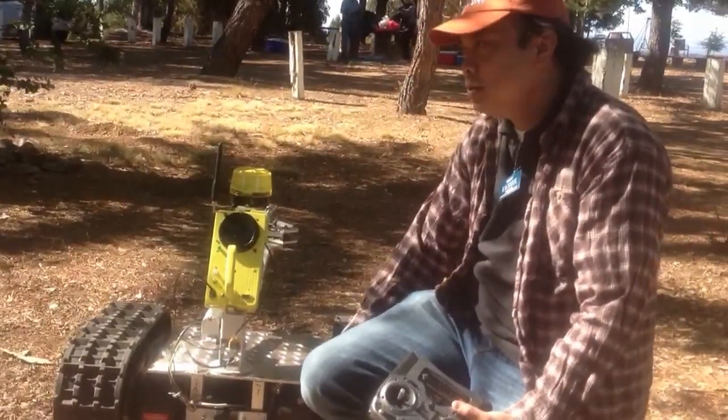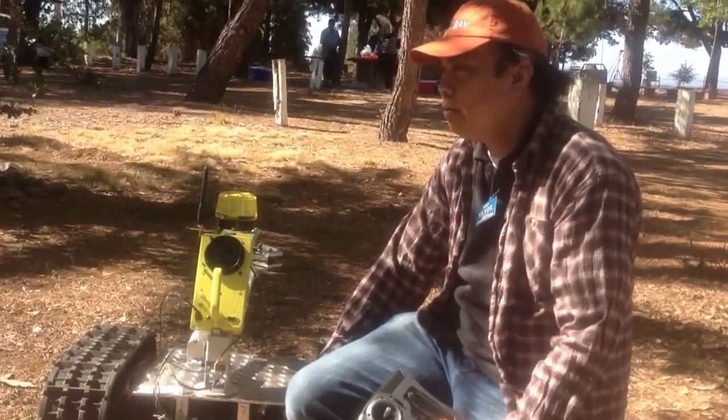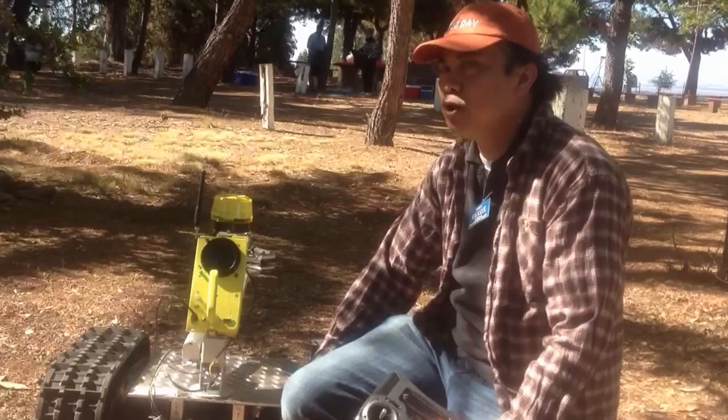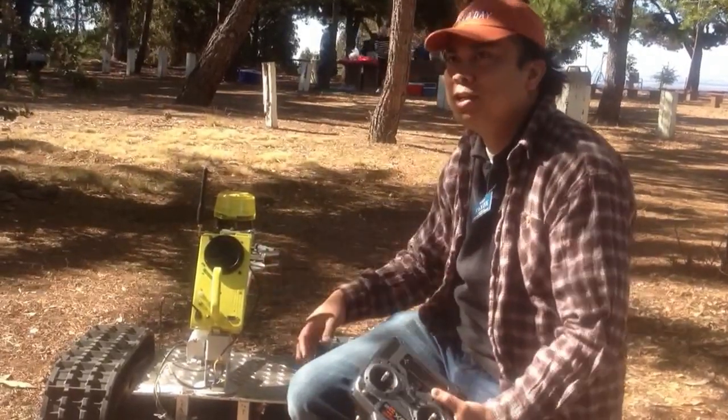Then we add the motor — this is a wheelchair motor. It's 24V and about 1200 RPM, but it's very strong because it has a gearbox. So it can push very strongly.